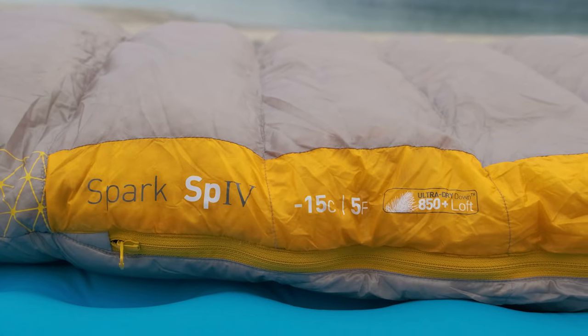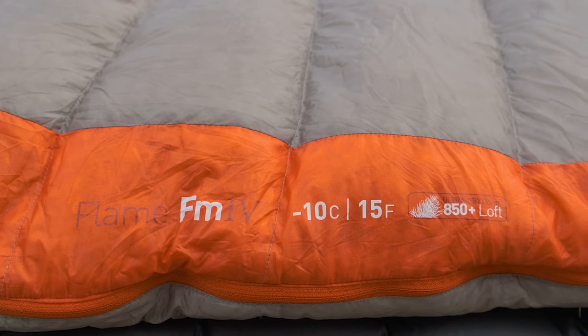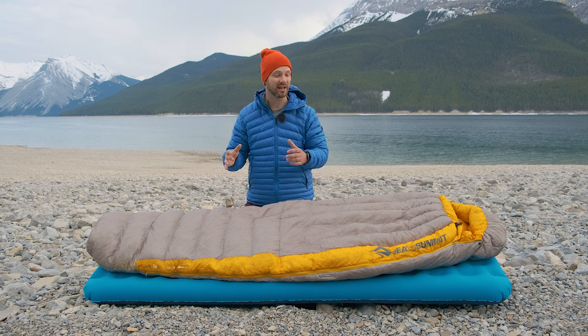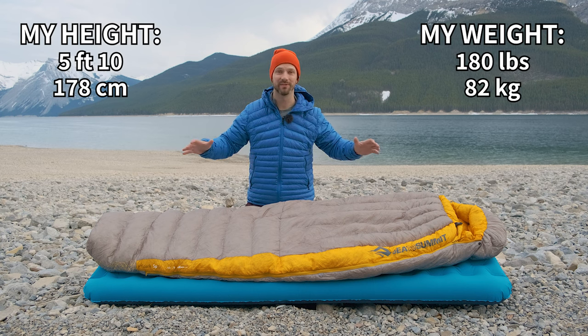For the men's bags, those are limit ratings, not comfort ratings. The women's bags use comfort ratings instead of limit ratings, so they have slightly different options for the temperatures. We'll get into the differences between the men's and women's versions a little bit later. You can also get regular length and long length — I'm 5'10", 180 pounds, and I find the regular length to be great for me.